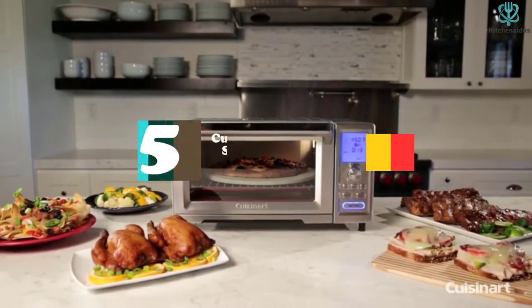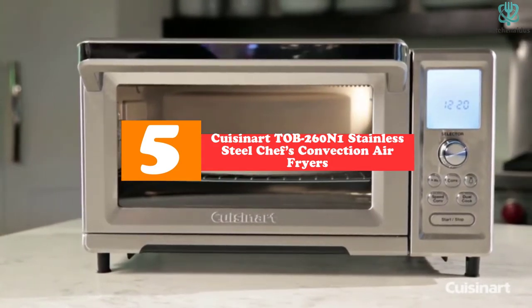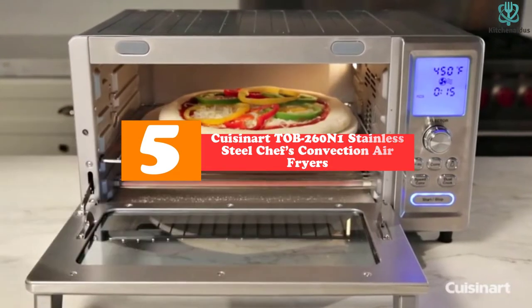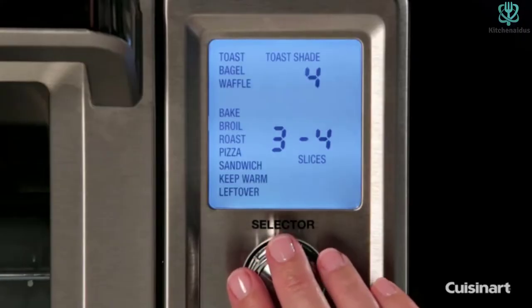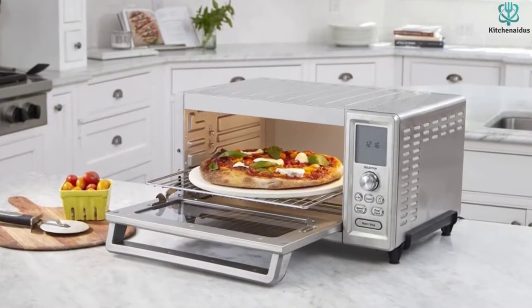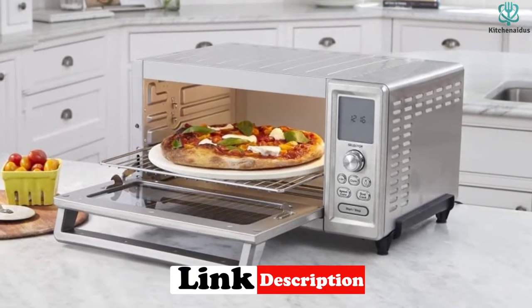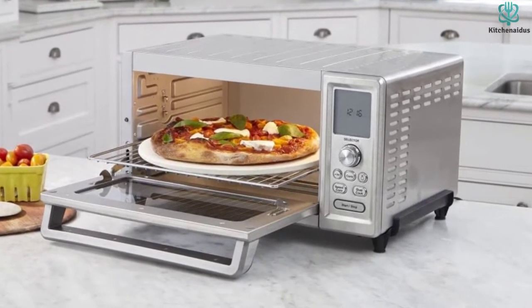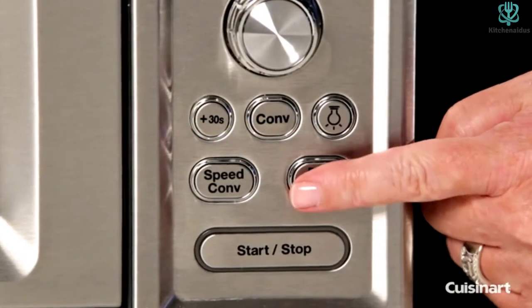Starting at number 5, we have the Cuisinart TOB260N1 Stainless Steel Chef's Convection Air Fryer Toaster Oven. The TOB260N1 Cuisinart Chef's Convection Toaster Oven is the best air fryer wire cutter that has virtually all of the features of a full-size oven. This kitchen device can comfortably accommodate a 13-inch frozen pizza or a complete roast bird, and distributes heat evenly over up to 9 pieces of bread at a time.